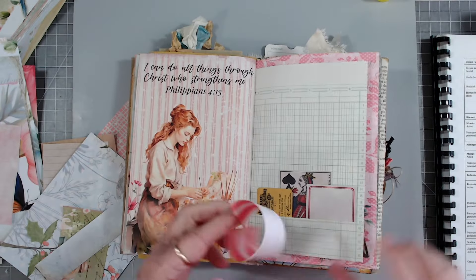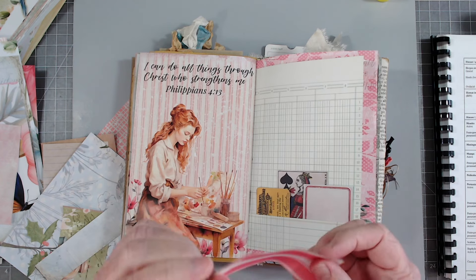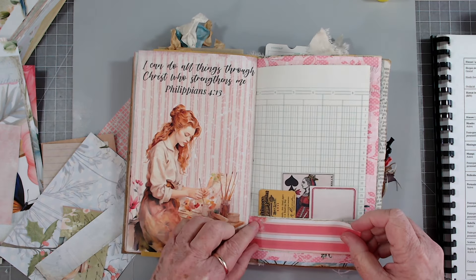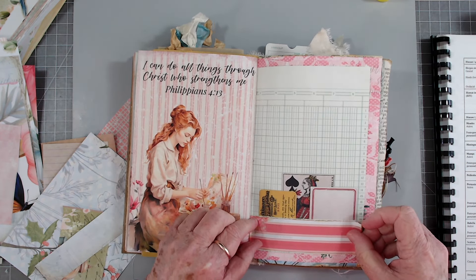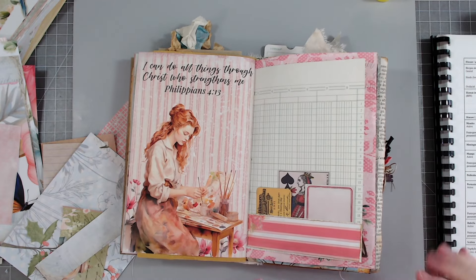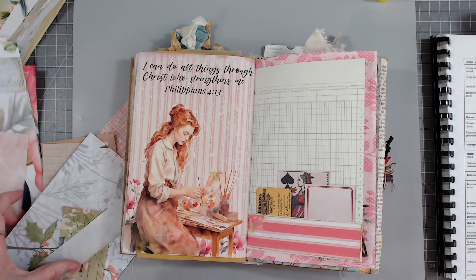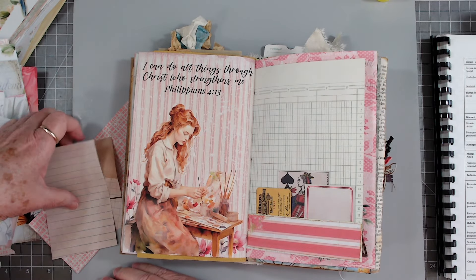Let me turn that over - there we go, now that's better, I like that. And like I said, I'm going to leave this for writing space. I don't think I'm going to put anything on there.